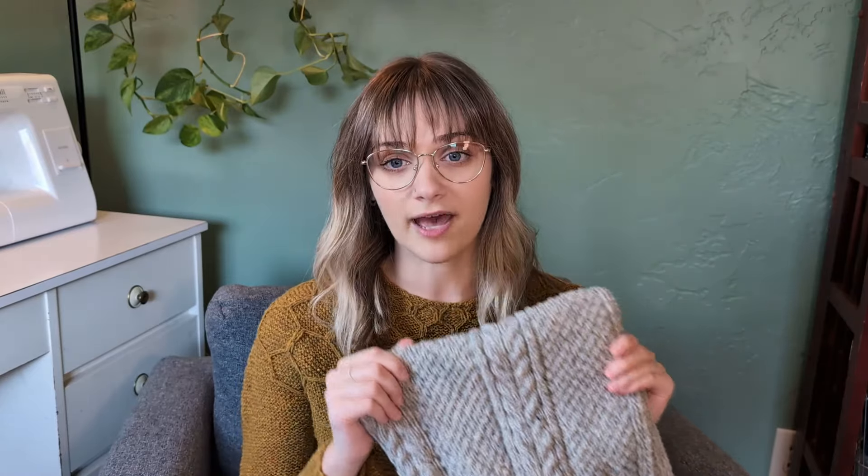I'm using Brooklyn Tweed Shelter, which is the yarn the pattern calls for. This is my second time working with Brooklyn Tweed — I also knit Wool and Honey out of Brooklyn Tweed Loft — and this is my first time with Shelter. It's very similar to my experience with Loft. I haven't had any yarn breakage issues, but I wouldn't say it's my favorite to work with. It kind of hurts my hands a little bit — it feels resistant on my needles. It's one of those yarns that really blooms and softens up after you block it multiple times, so I can tell the finished garment is going to be great.